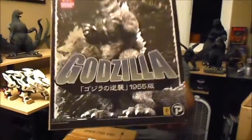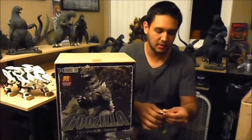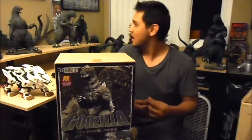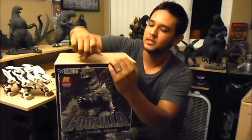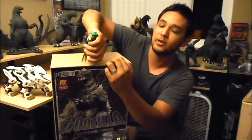Alright, so yeah, there's the cover. Let's open this thing up. My very first X Plus vinyl figure. I have three X Plus figures, but they're the old resin statues that they're not selling anymore. So this will be my first vinyl one.